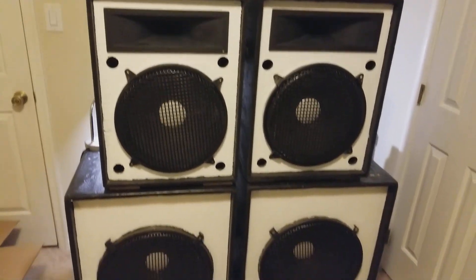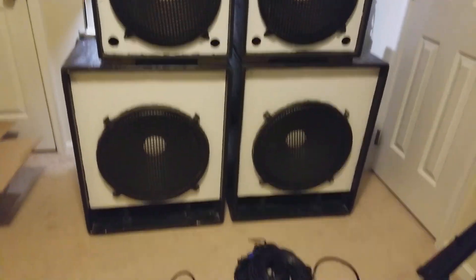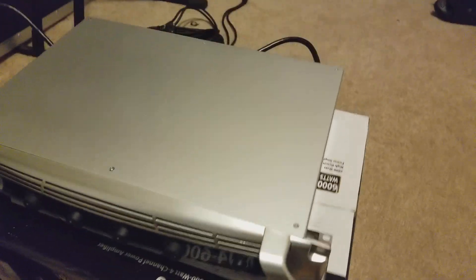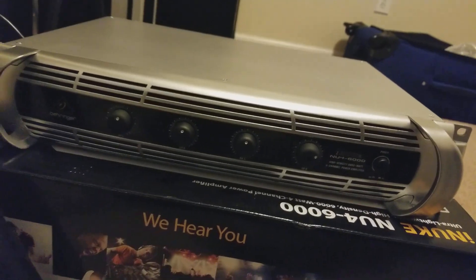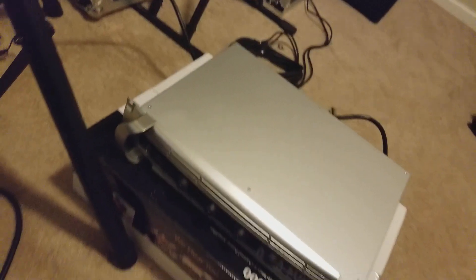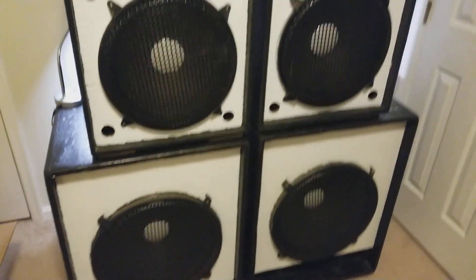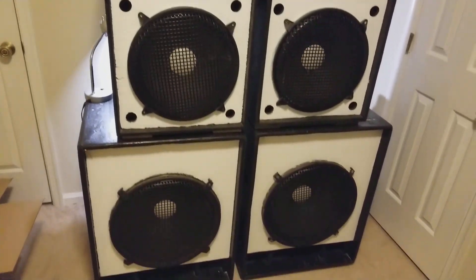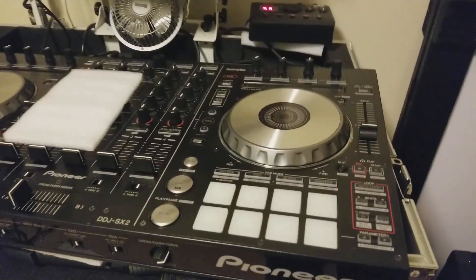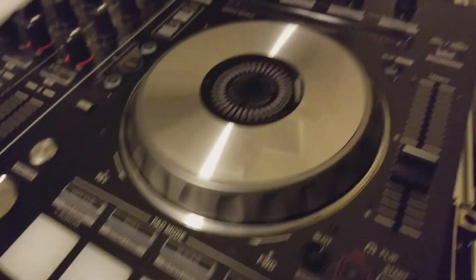Hey YouTube, what's up, it's your boy DJ Shaw One. I'm here to show you how to hook up your sound system. I just got the Behringer iNuke NU6000, which is a four-channel amplifier. I have everything broken down and I'm going to show you step by step how to hook your amplifier up to your speakers, and you can use this knowledge to hook up any other amplifier as well.